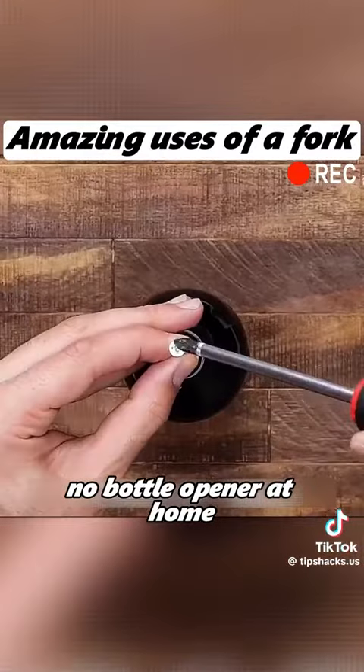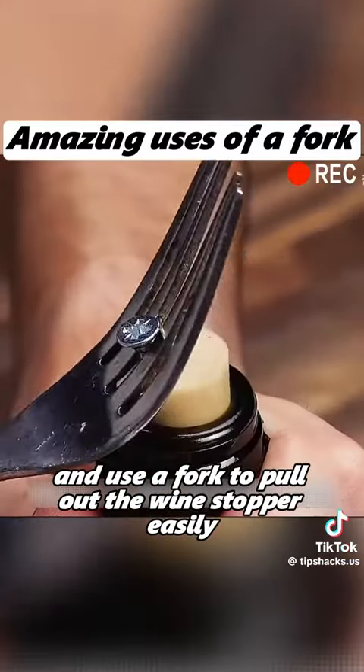No bottle opener at home? Twist a screw into the cork and use a fork to pull out the wine stopper easily.